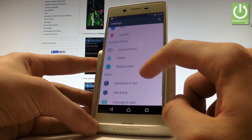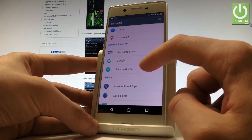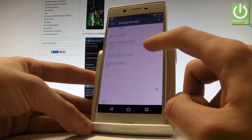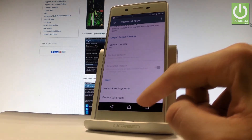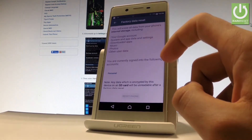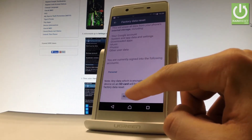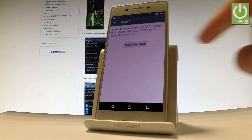Let's scroll down and under accounts and services you've got backup and reset, so let me tap it. Then read the following information and scroll down in order to choose factory data reset right here. Read the information about the process and choose reset phone right here. If you are sure that you want to erase all your personal information and downloaded apps, choose erase everything.